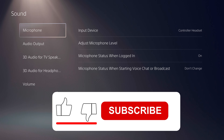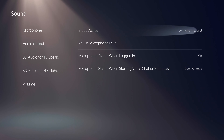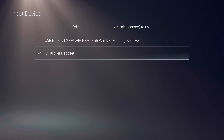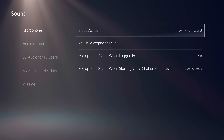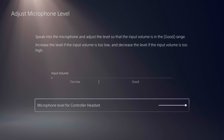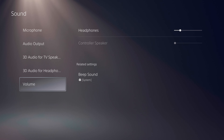Before anything else, we need to go through a couple of settings in the sound submenu of the PS5. Under microphone, you have to choose the proper device — in this case it's the controller headset, which is acting as a microphone because we have a headset and microphone connected to it. Here you can adjust the microphone level and check that everything is working properly.